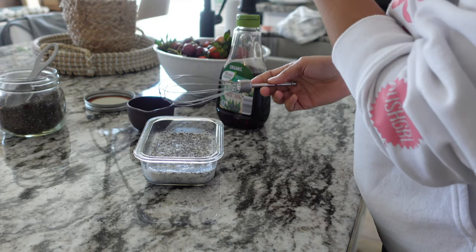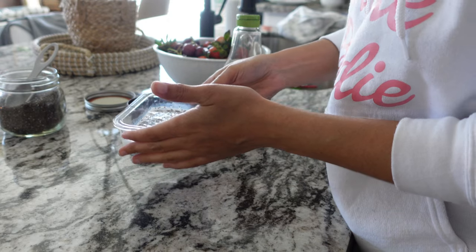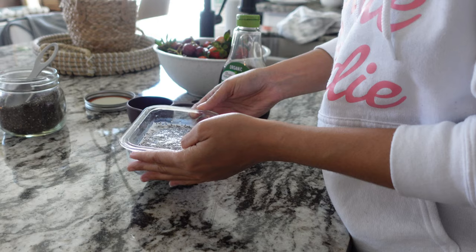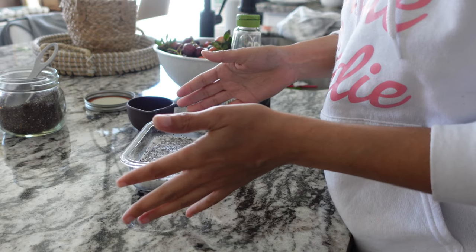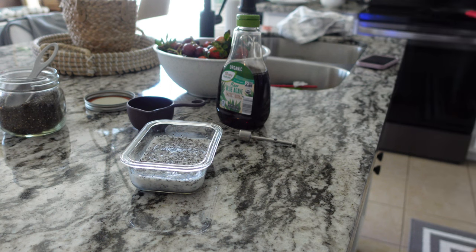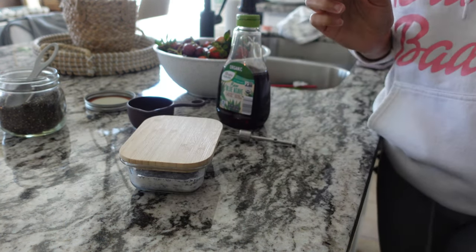If you don't stir this they will clump up together and some of them won't form that jelly ball. You will then put this in your fridge — I like to do mine overnight, so I'll do it the night before I plan on eating it. But as long as you keep it in the fridge for at least an hour. Let me get the top, place that on there, and put it in the fridge.